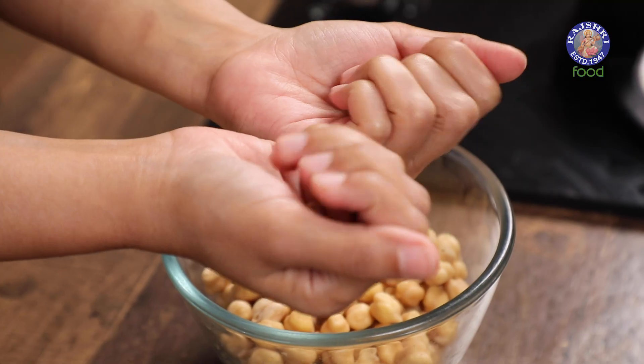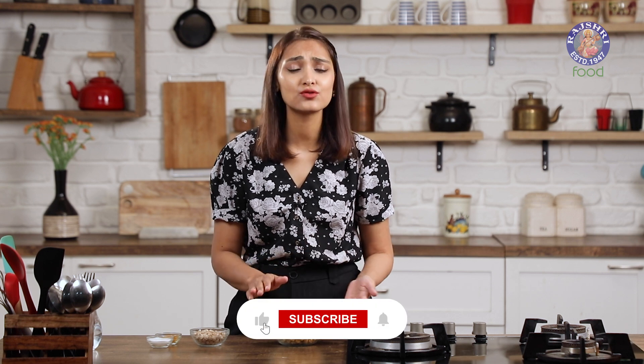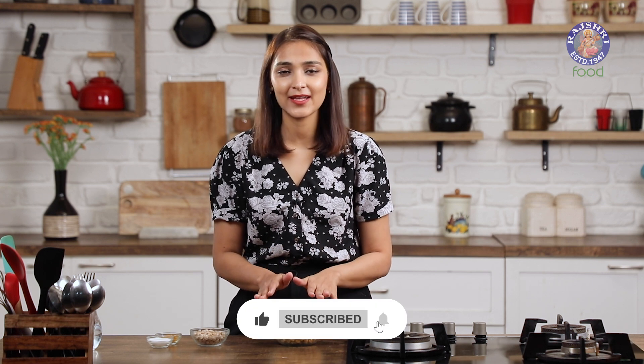Just like soybeans, which are usually used to make tofu, chickpeas are also a very good source of protein. Apart from that, they're also a very good source of fiber and healthy fats. They do not have any taste of their own — they're pretty versatile and can be used to make sweet and savory dishes. That's why you can easily use them to make tofu at home.